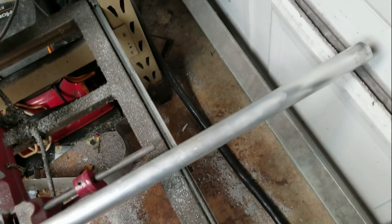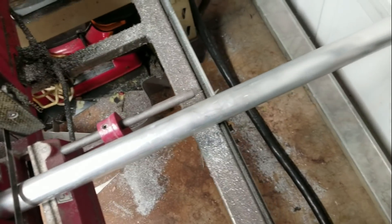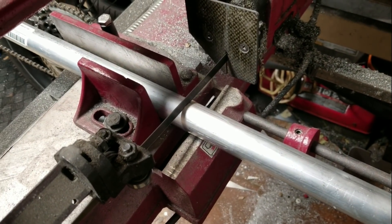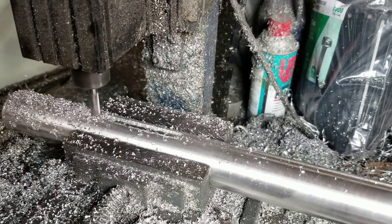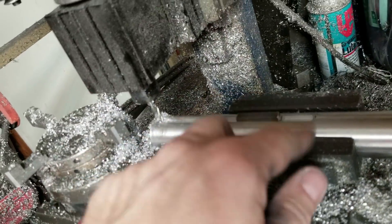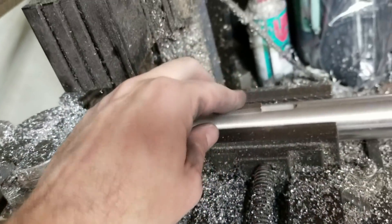Step one is to cut the axle to length — in this case it's 22 inches. Now cutting the keyway in the axle. The keyway is machined; you can see the quarter-inch key fits right in the slot. Machining sure does make a mess when you just have a hobby mill like this in an open area.